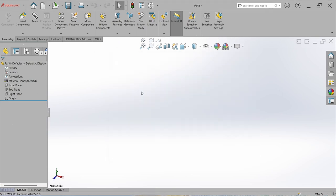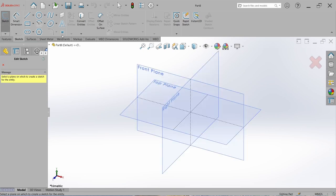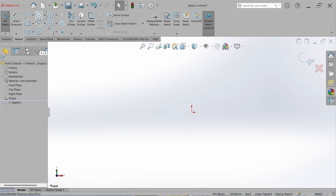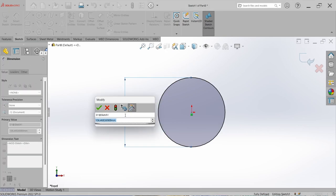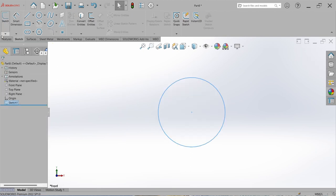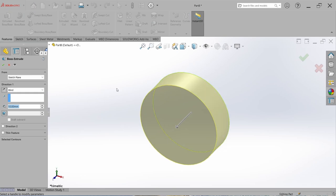Go to Sketch, select the sketch, select the front plane, go to Circle, start from origin, go to Smart Dimension, and set the dimension to 32 mm — the ball screw diameter. Close the sketch, go to Feature, select Extrude Boss, and set the length to 1200 mm — the distance between the bearing arrangement blocks.